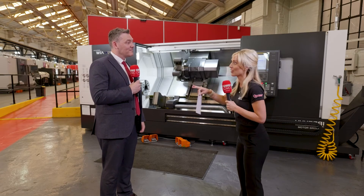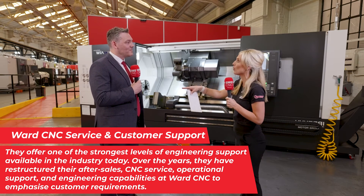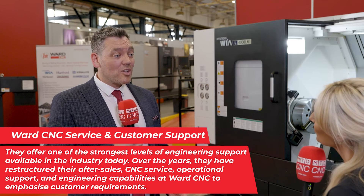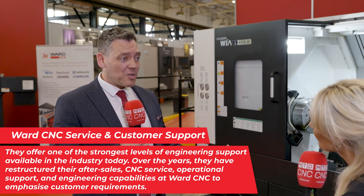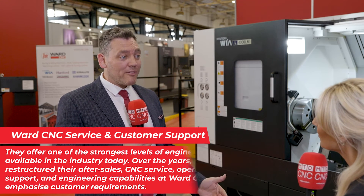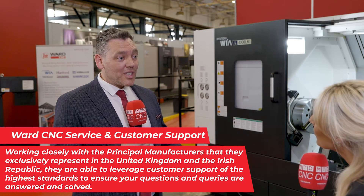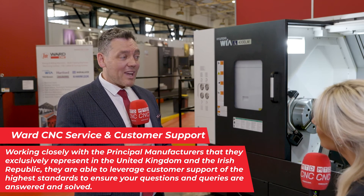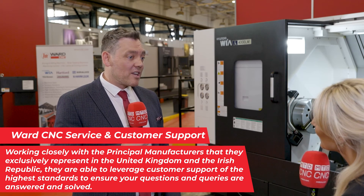I feel like there's nothing that this brand can't bring us. My team need training, they need service and support — I need help with these machines. Yes, certainly — TW Ward is a one-stop shop. We have service, we have aftercare, and we also have very strong application support where you can get training or support following on when you have the machine going forward, if you need any further support.